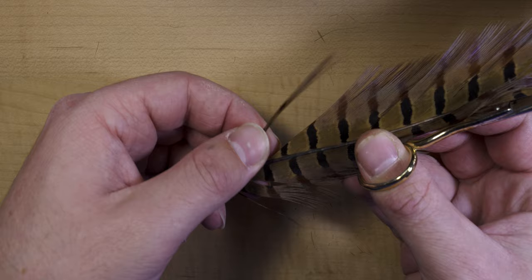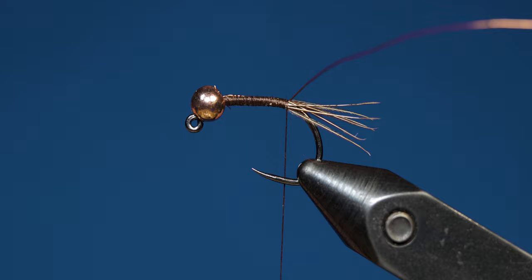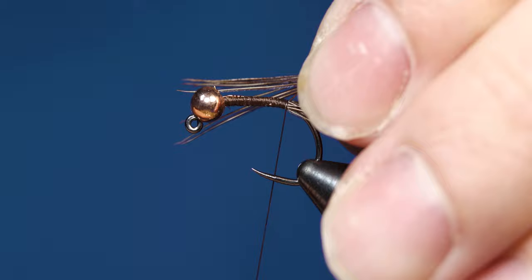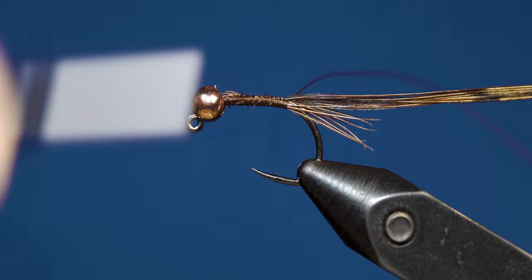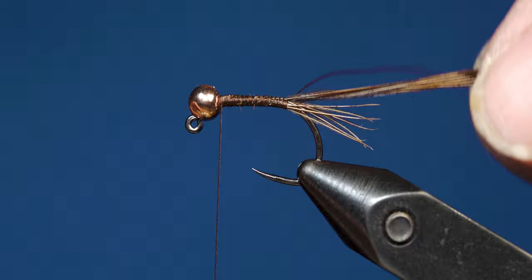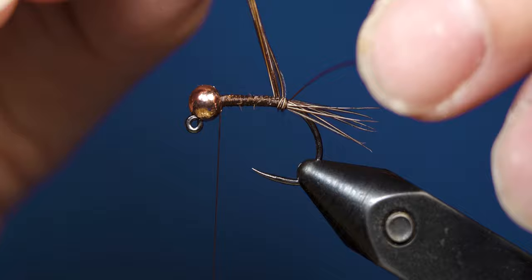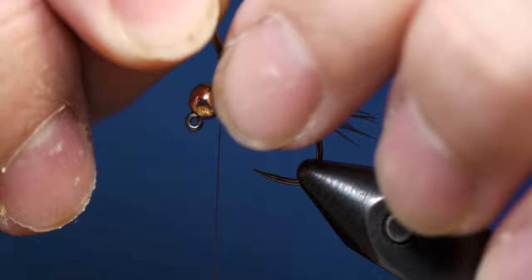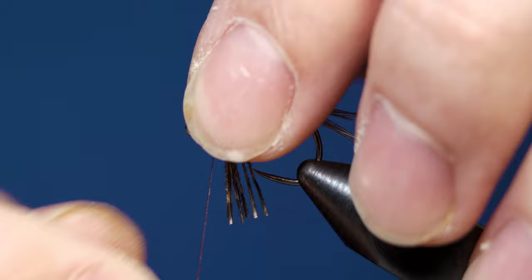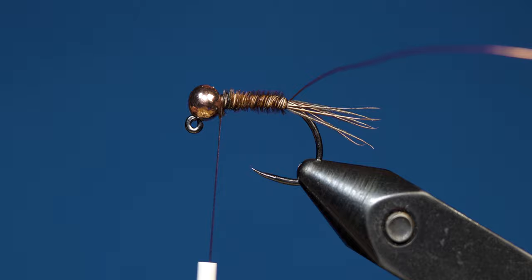Now that we have the ultra wire tied in, go ahead and grab the pheasant tail again. For the body, I like to pull off about eight fibers — just a few more than we did for the tail — making sure that we keep those tips aligned. Tie those in with a few light wraps, pulling them so they're slightly shorter than where the bead is, and work your thread all the way up to behind the bead. Once the thread is situated, grab your pheasant tail fibers and start wrapping those up the hook shank making touching wraps, making sure they're not overlapping each other but laying flat next to each other. Tying the fibers in with their tips without cutting them first means that as you wrap up the hook shank, it creates a natural taper to the fly. Once the fibers are all the way up behind the bead, take your tying thread and tie those off, then come in with your scissors and cut off the excess.